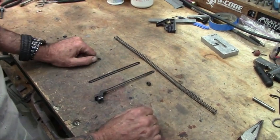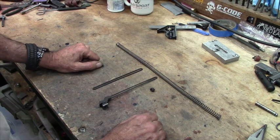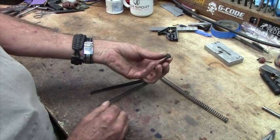What we got here is a disassembled recoil return guide for the AK. We've had a lot of requests on how to put these back together, so I'm going to show you. We have the rear portion, the front portion, the spring itself, and the little retainer bead that pulls it all together.